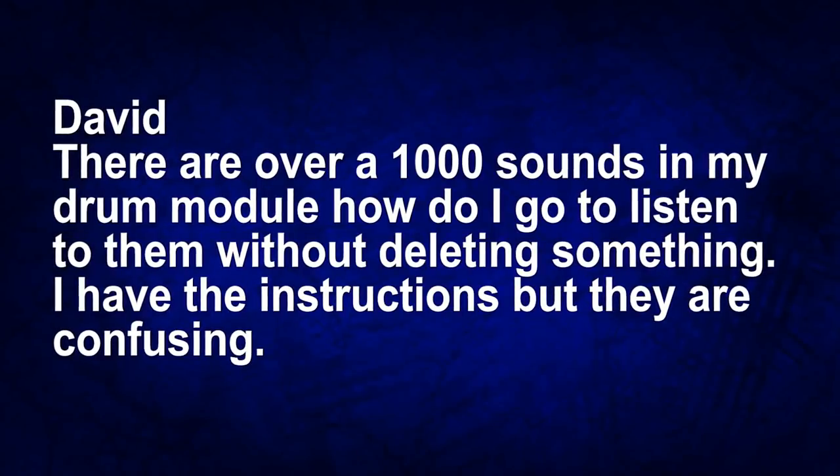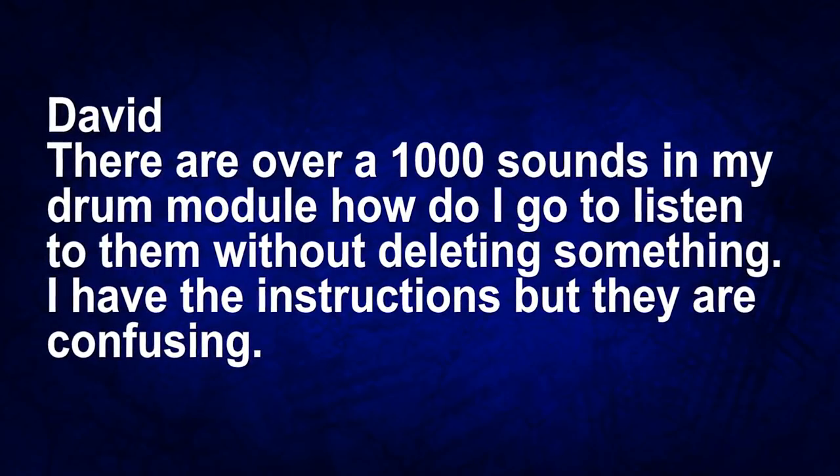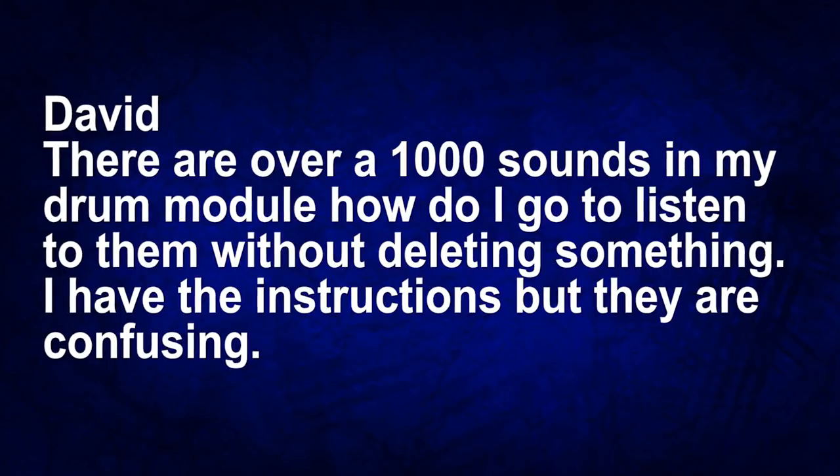The next question comes from David, who writes: there are over a thousand sounds inside of my drum module — how do I go and listen to them without accidentally deleting something? I have the instructions but they're kind of confusing. I totally understand that. A lot of drum modules have just pages and pages of instructions written in a rush that aren't really easy to understand. That's why I like watching videos. I actually go and watch video tutorials on how to use things like the Alesis SamplePad Pro. But I always encourage looking at the manual because they do write out every single thing the drum module can do.